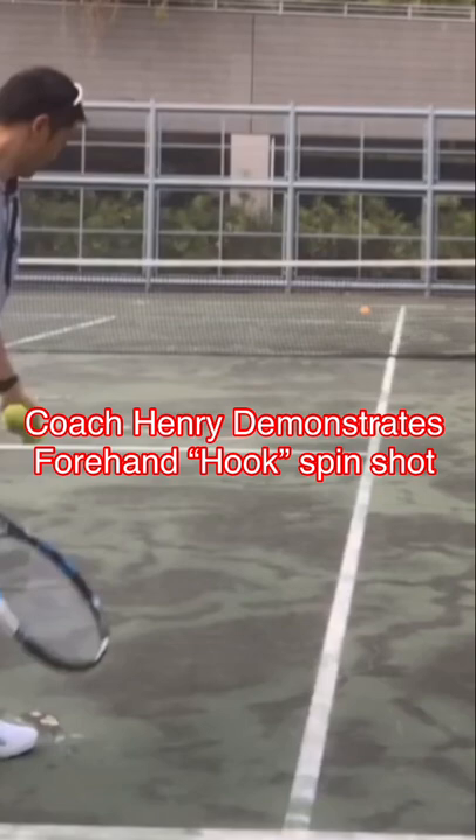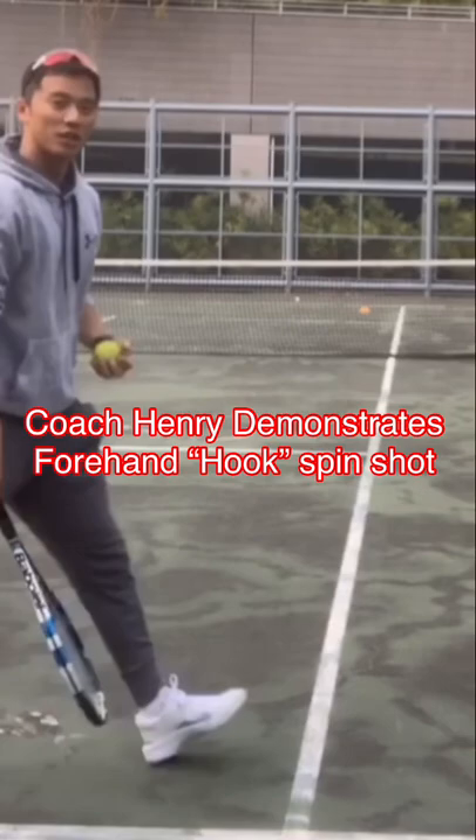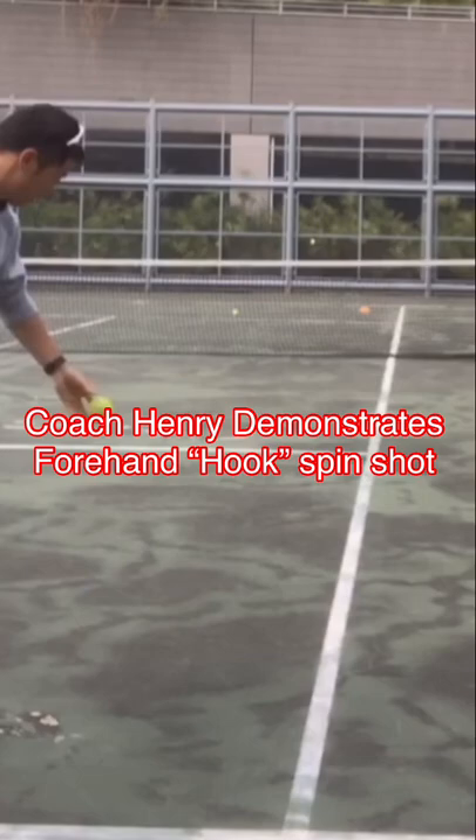Let's see if the angle can work — you can see it down there. Do you see that? See that ball curve? So it's called a forehand hook shot. Let you guys see it again.